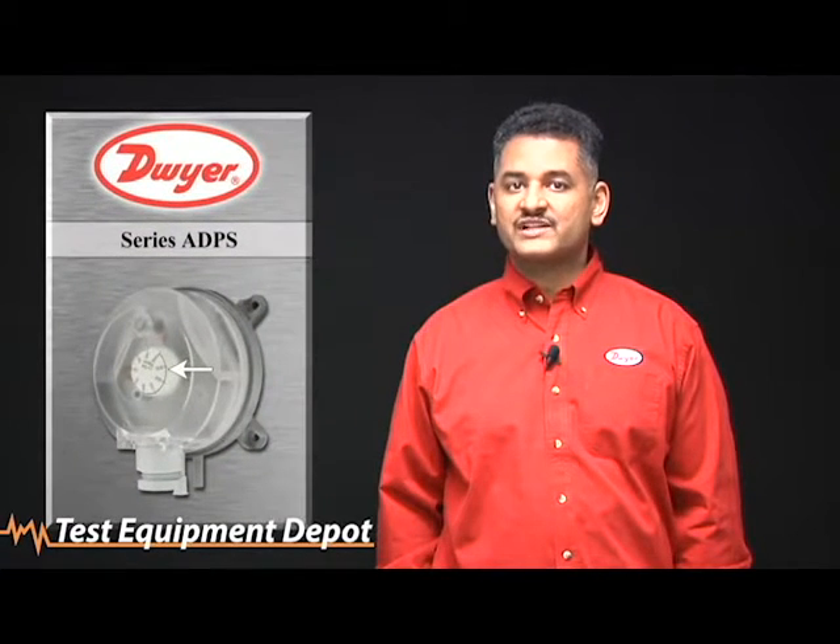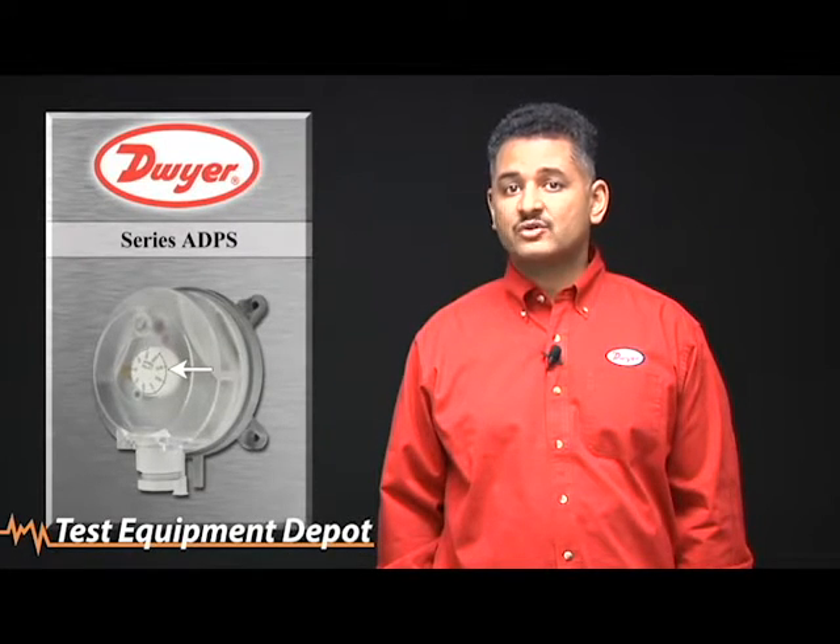The knob in the center of the switch can be used to set the activation point on an increase in pressure without connecting an additional gauge or manometer. The set point on the dial is only accurate when the diaphragm is in the vertical plane. After setting the set point, the cover should be attached before testing the operation of the switch.